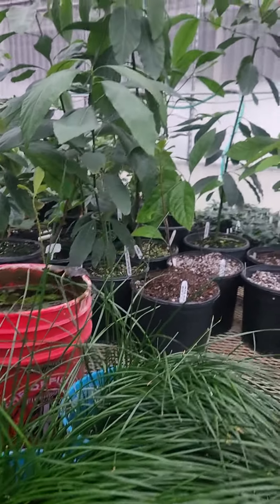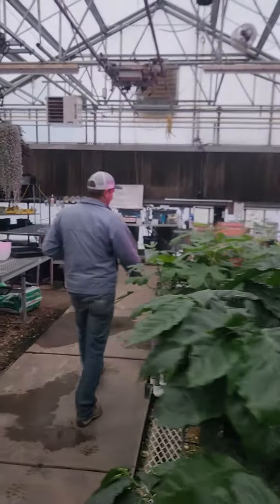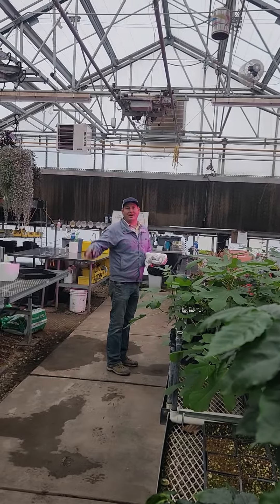I have a field planted. There's Justin — say hi, Justin. Hey, Alex. Thank you.